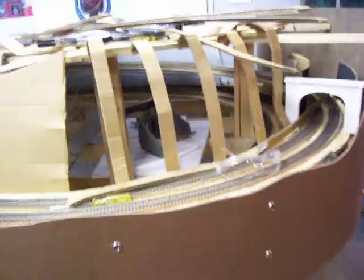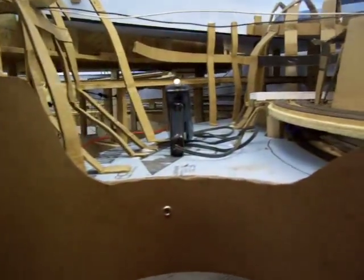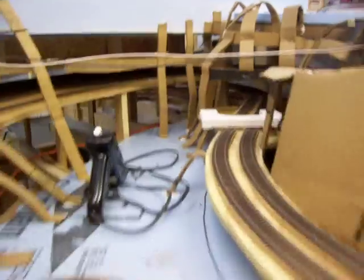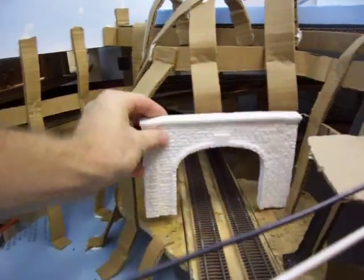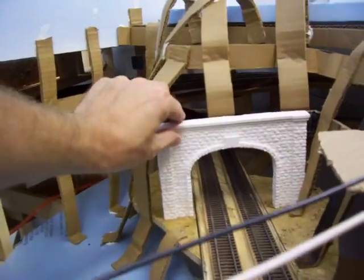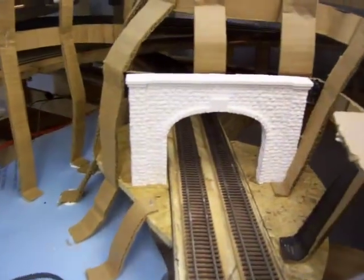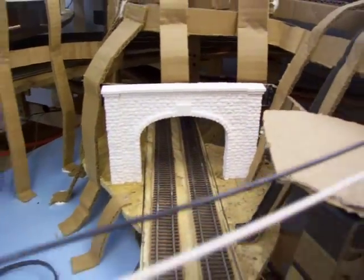Pretty cool tunnel ducking in there. Got the river going up that way — minus the hot glue gun in the middle. Stone portal — that's Woodland Scenics, I got that off of eBay. Great buy. Got a bunch of these portals actually off eBay.